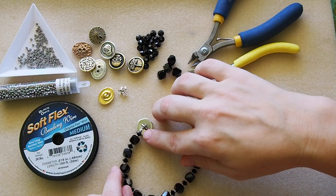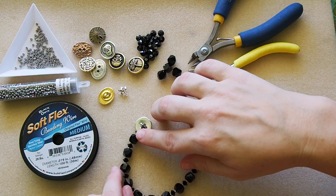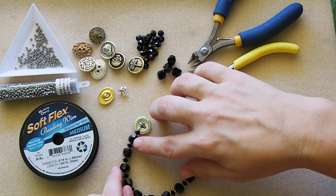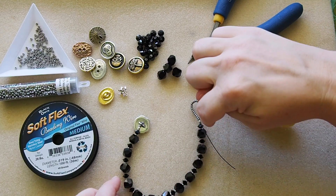Then I strung a size 11 seed bead, a 6 millimeter crystal, another size 11 seed bead, an 8 millimeter graphic cube crystal, and I used that same pattern all the way down the bracelet.